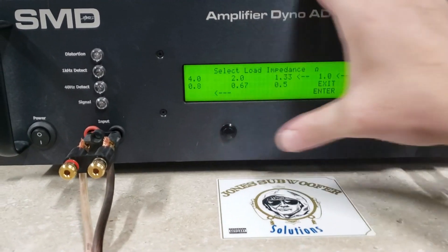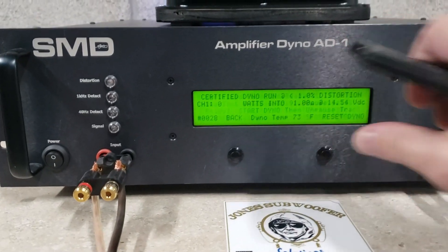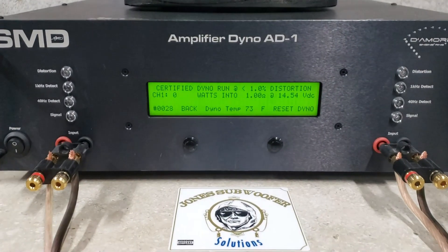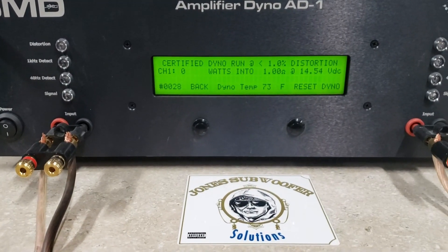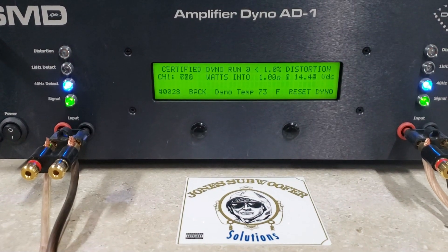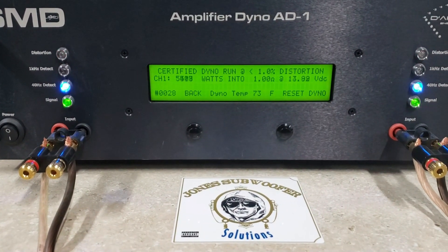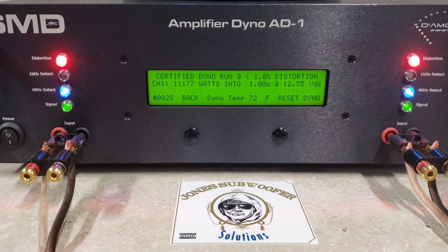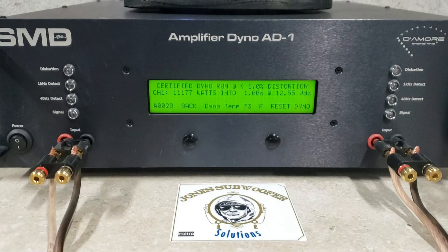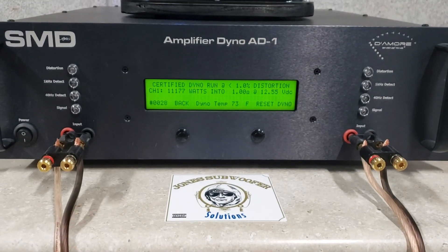I'll start with the 1 Ohm run. Starting at 14.5 Volts. There you go — 11,177 Watts, dropped to 12.5 Volts.